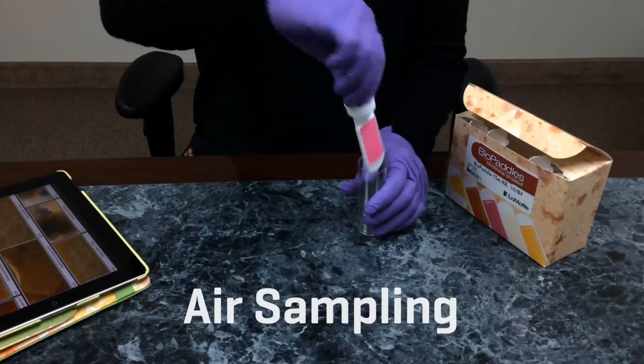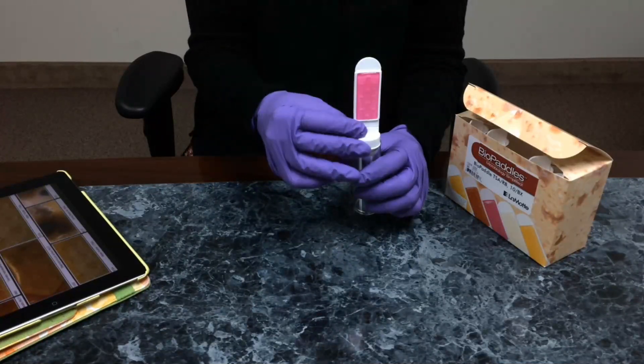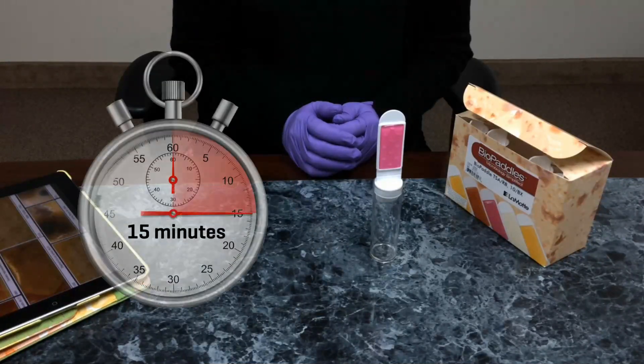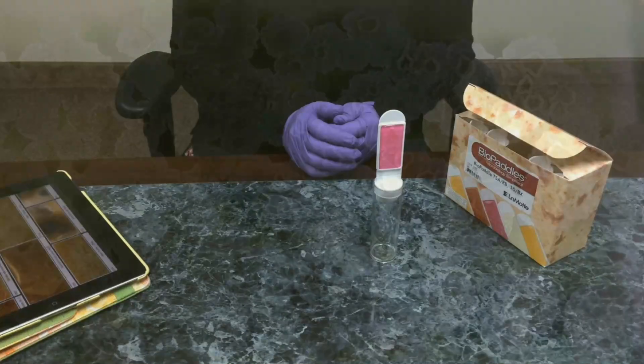Bile paddles may also be used to sample air. Remove the paddle from the vial, invert the paddle, and insert the cap into the vial to expose the agar to the air. Expose for 15 minutes. Reinsert the paddle and incubate following directions.